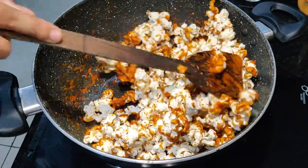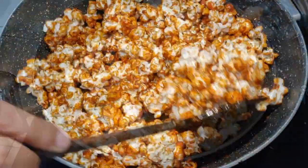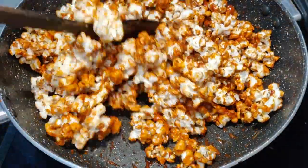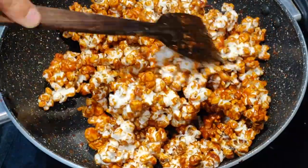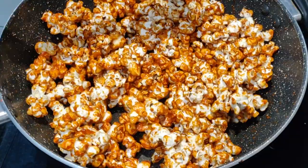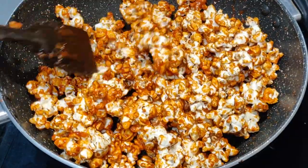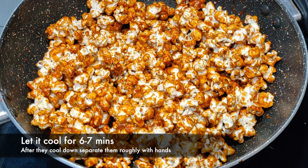After coating with the caramel sauce, you will spread them out on a plate for 2 to 3 minutes and let them cool a little. Once they are cold, you can separate them out with your hands. Make sure that you don't eat them warm — eat them cold, that way they become very crunchy.